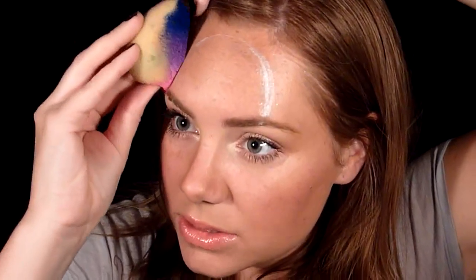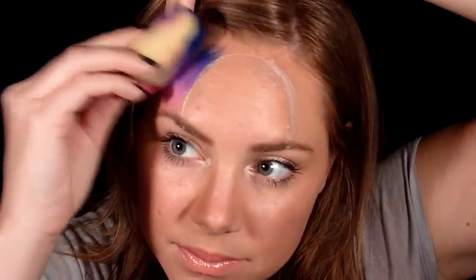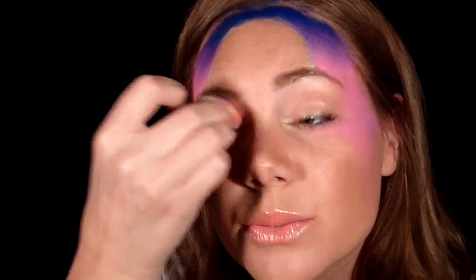With the dark blue on top - because it gets lighter as you go down - we're just going to gently press this into the skin. I'm going to drag that pink to my temples, then go under my eyes a little bit with the pink, and also put some pink on my eyes.